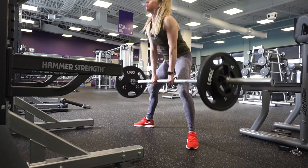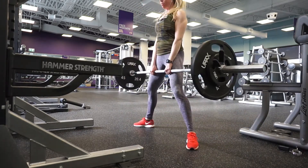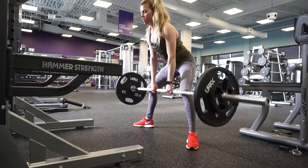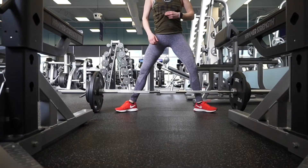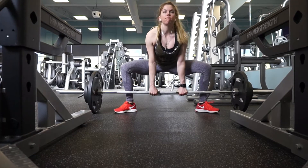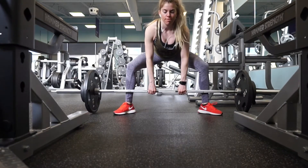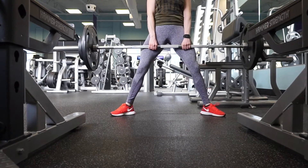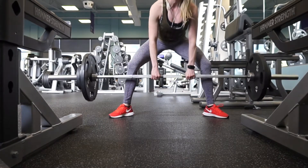A few tips for sumo deadlifts: you want those legs and that stance wider than hip width with toes slightly pointed out. As you come up from the ground, think about spreading the floor with your feet — that creates great tension in your legs and glutes. Another big cue is to reset and engage your lats each set. From the lateral view you'll see I fire my lats back, drive my chest forward, trying to keep a nice neutral spine, pushing up and out of the floor.